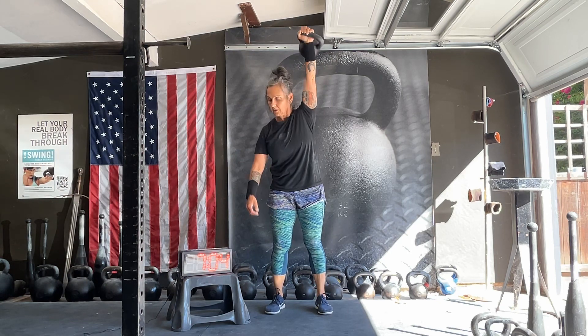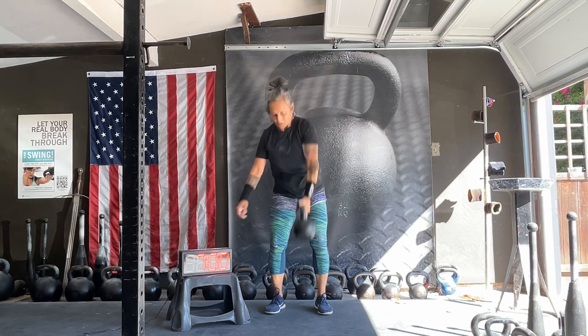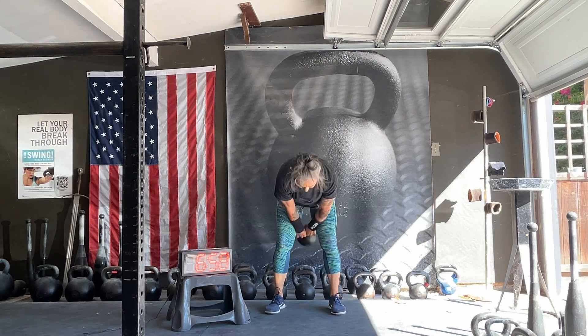Let's go. One minute break — actually, I'm taking a 30-second break. That's what I said.